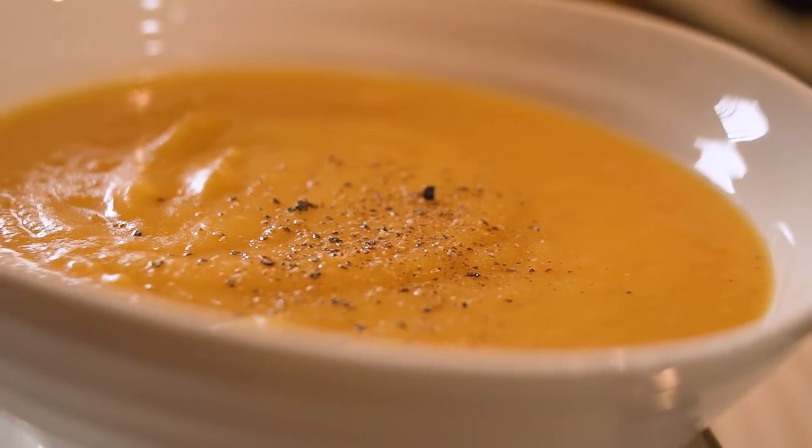We've got butternut squash, spaghetti squash, acorn squash, Hubbard squash — we've got lots of squash this year, so we love squash recipes.